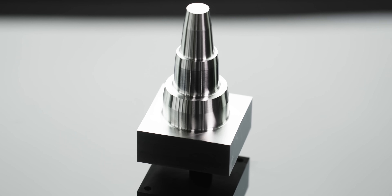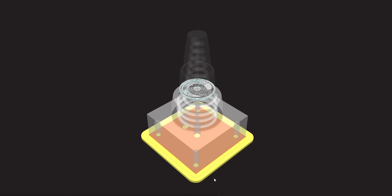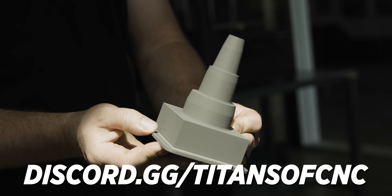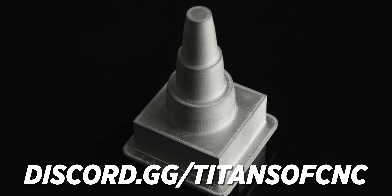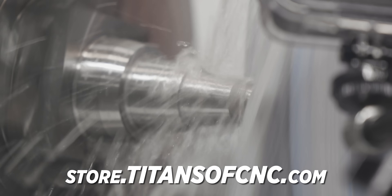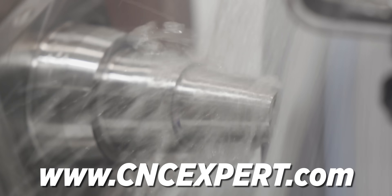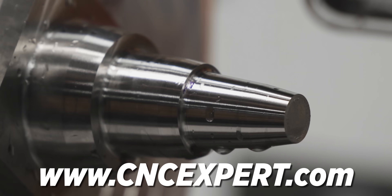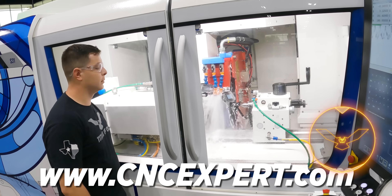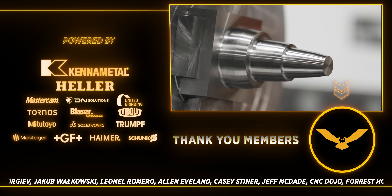I'm really happy with how our insert turned out — Chris did a phenomenal job grinding it. It just goes to show that when you bring additive and subtractive manufacturing together under one roof, it opens you up to a whole new world of possibilities. If you haven't already, please join our Discord server. For great deals on the best tooling in the industry, go to store.titansofcnc.com. We're also making big updates to CNC Experts — if you haven't started a free profile, go show off your work and get certified. Thank you for watching — we'll catch you next time.